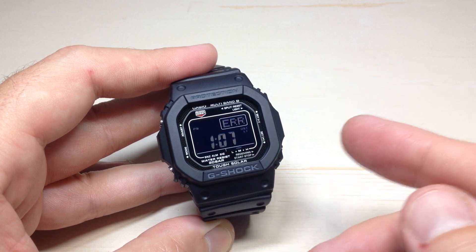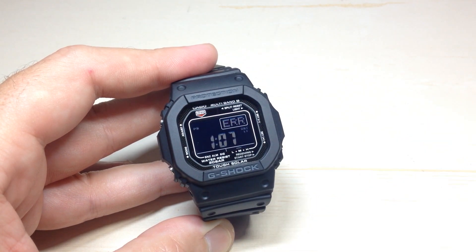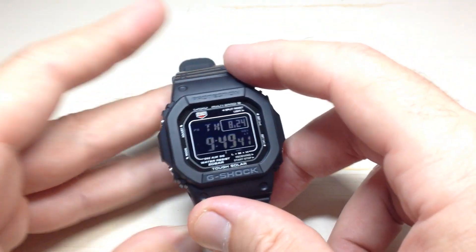What I would do in this case is I would move to a different location. Again, press and hold the bottom right button and try and do the sync as many times as you want to try and be successful. If you're totally done, you can simply press the bottom right button one time and it'll take you back to your main timekeeping.